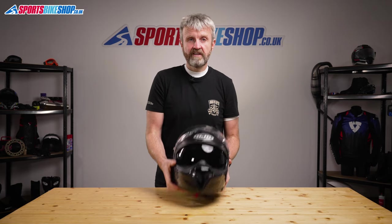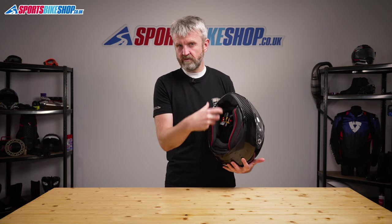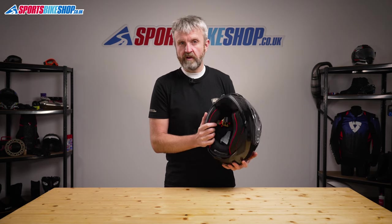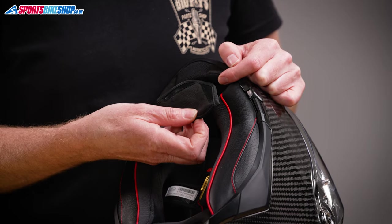Moving to the interior, it's a comfy liner just as you'd expect with a helmet that costs £350. It's fully removable and the sections that line up with the intake vents have either cutouts or mesh sections so they don't block the airflow. A twin chin curtain is fitted as standard and this extending section attaches with velcro and can easily be taken out if it gets on your nerves.